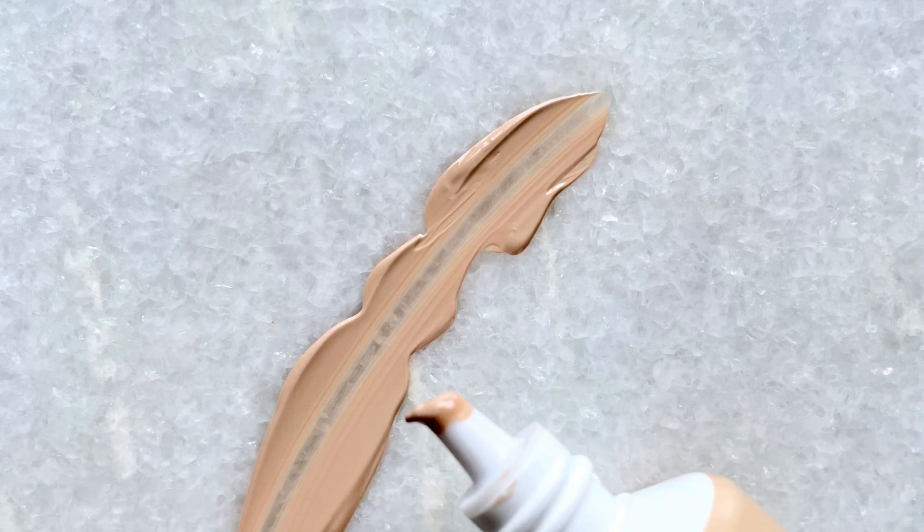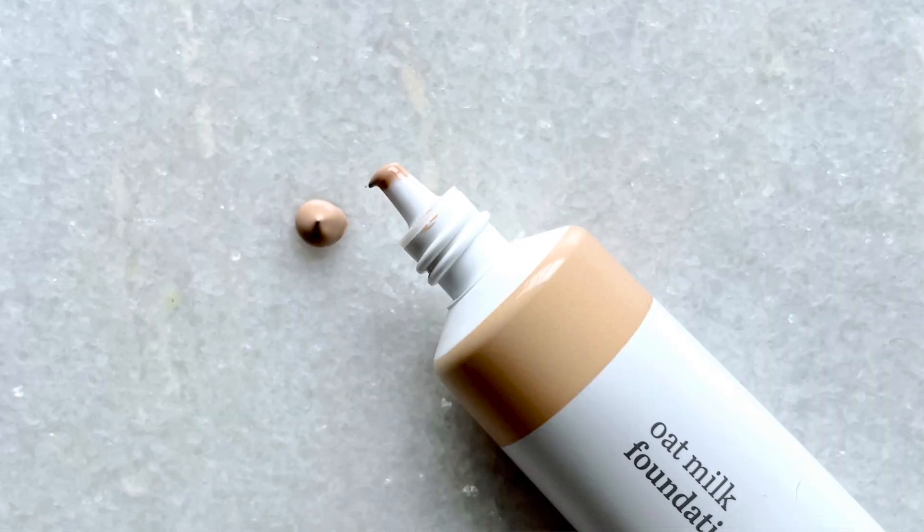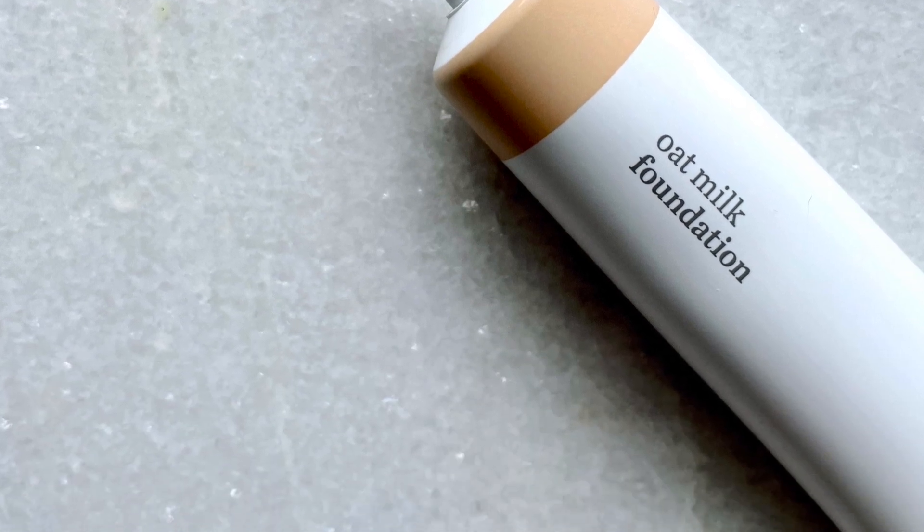I have this oat milk foundation in the shade Malt — it's a 36/50. There are eight shades available. I originally tried it in Honey but couldn't get a good read on it because the sample was tiny. It's supposed to provide buildable medium-to-full coverage and is cruelty-free and vegan with plastic packaging.